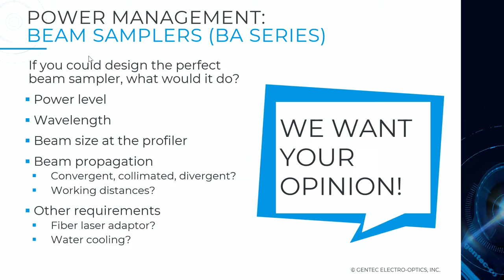We're developing this product portfolio and we want to hear from you. This is how we work at Gentec EO — providing cutting-edge products by listening to your feedback. What power levels do you need for inline monitoring of beam profile and power? What wavelengths are you using? What kind of optical component output, beam divergence or convergence, working distances, or fiber optic couplers are involved? We want to hear about this, because it will impact our next releases.